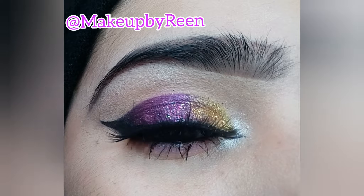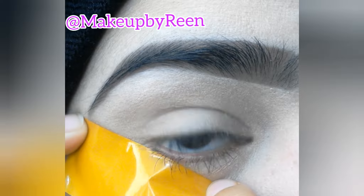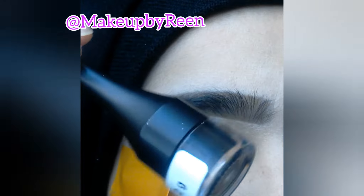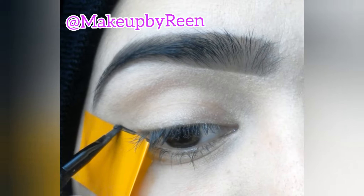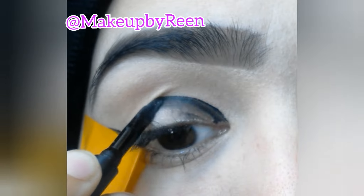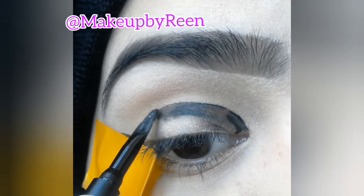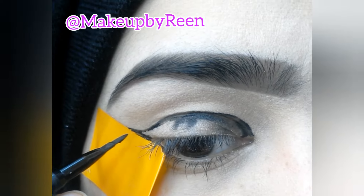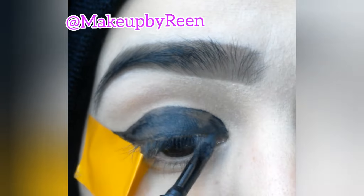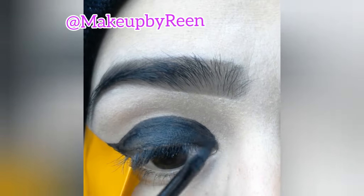Let's start with the makeup. First, we have to apply the liner in an angled shape. I am using Vipra liner, so you can use this liner. We are going to cover the lid with this liner. I am going to show you how to draw it in the socket. First, draw it and fill it — if your shape is wrong, you can fix it.